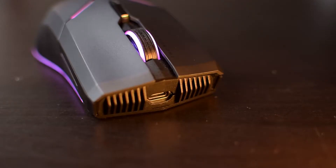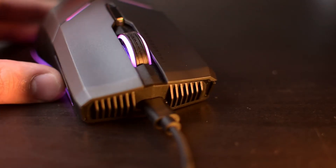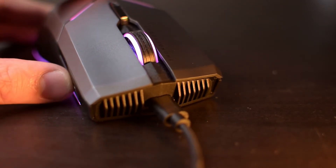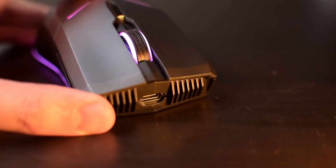Over on the front we get what looks like aesthetic grills, and you might be looking at that Type-C port and thinking to yourself, hey, that's a USB-C port — can I use the mouse wired? The answer is no, you cannot. That is only for charging. The mouse only works wirelessly, and we'll get to the performance of that later in the video.